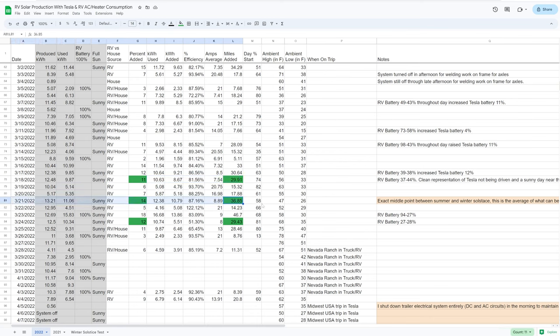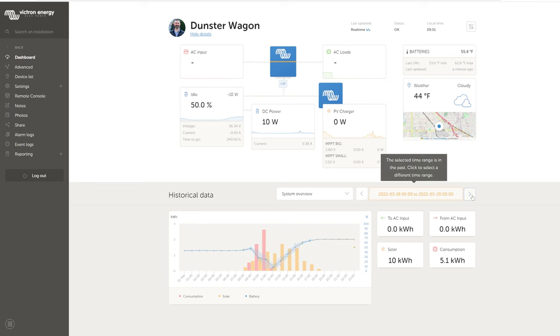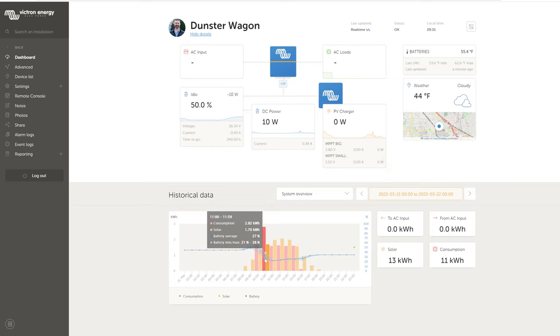March 21st — the exact midpoint between the solstices — added nearly 37 rated miles on a sunny day. On the Victron graph I ran the battery down hard initially, then kept it at a lower state of charge. I tried to keep the RV battery at a lower state of charge, especially in summer when production is high, so that if we needed the car there'd be maximum time before the trailer battery filled up — but not too low, since that's harder on the battery and risks the system shutting down if clouds roll in. Around 25% felt like a good safety margin.